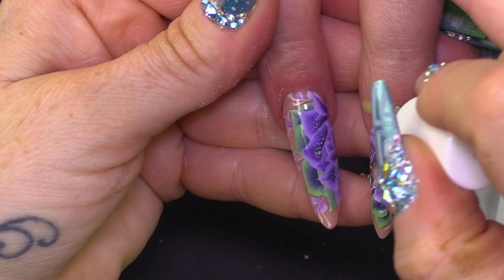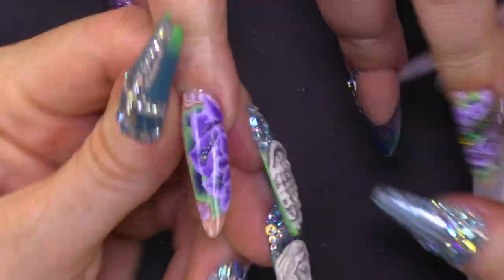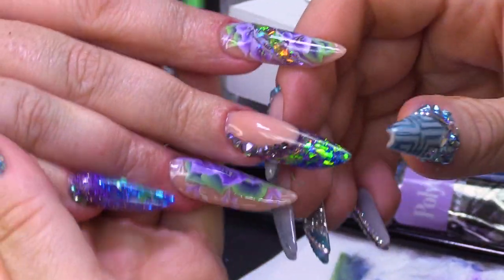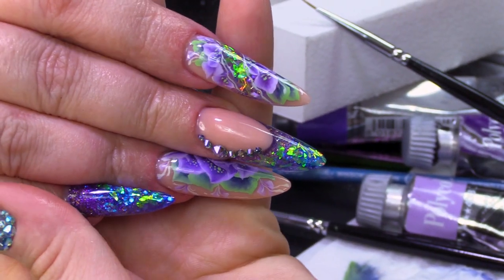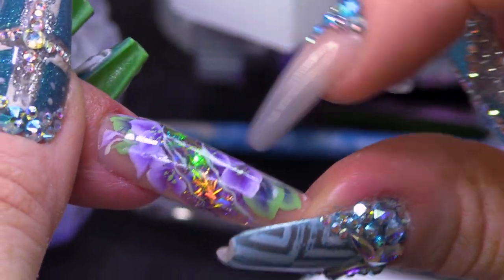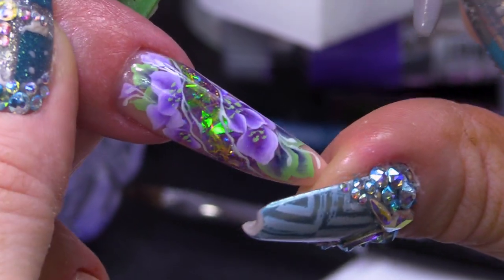I'm gonna finish those two off with Cuticle Oil — this is the Lemon Cuticle Oil. Rub that in. I think you'll agree those colours really complement each other and it looks really cool on the full set. I especially like this one — my favourite — because you've got lots of glitter sparkle and then it's surrounded by those flowers. So there you are guys, that's how I combined a bit of one-stroke with a bit of glitter, all encapsulated on a full look. I hope you've enjoyed that video. Don't forget to check us out on Facebook and Instagram, and all the products I've used today will be listed below. Keep watching — bye bye!